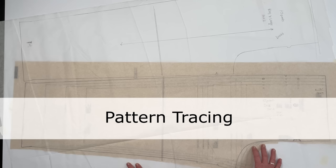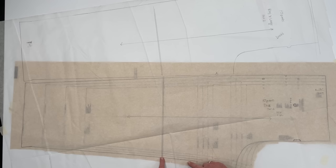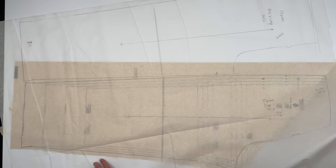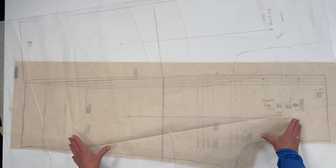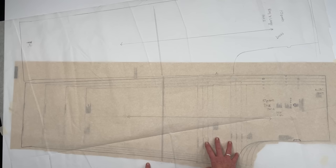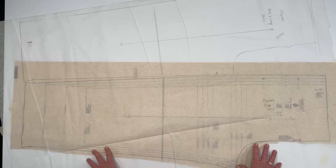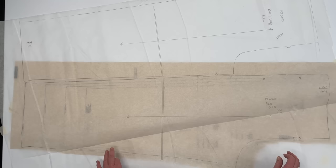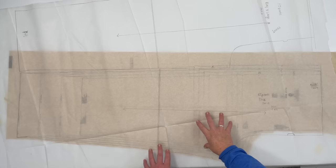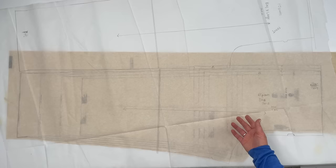If you have a pattern that has multiple sizes, I recommend tracing the sizes onto a piece of tracing paper — this is tracing Pellon made for patterns, which I really love — or you can just use regular parchment paper. Even though I'm using the largest size, if you cut it out, you'll lose the smaller sizes as you can see on the crotch part. It takes just a little bit of extra time to trace your patterns, but it's well worth it. I've traced the large size, and you'll always have the original pattern to refer back to.